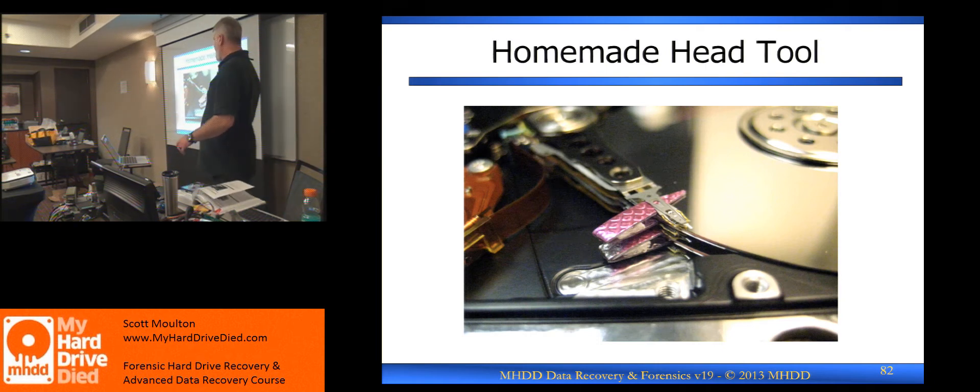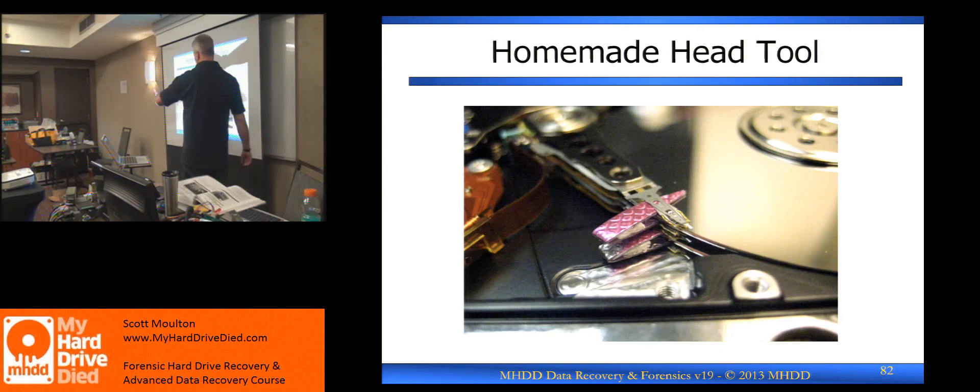They've done a lot of research at HD Surgery on making those devices. However, Chinese companies keep copying everything. There are some Chinese copies of something similar, but they are making them out of plastic — using similar molds and making plastic versions a lot cheaper so they can do the exact same thing, but they're just not as sturdy.